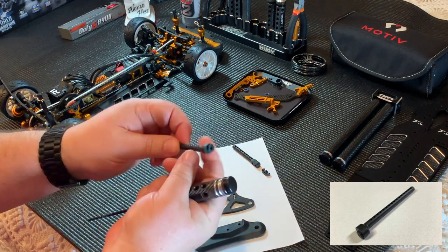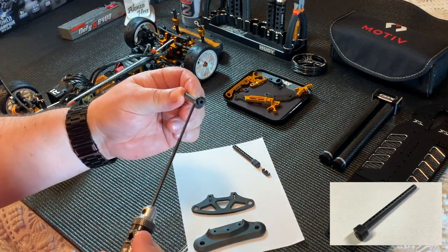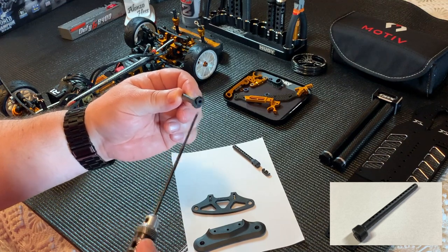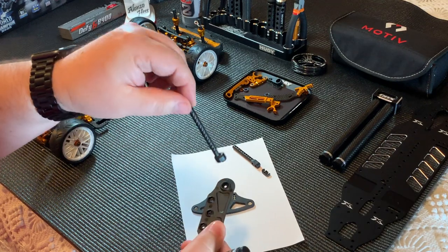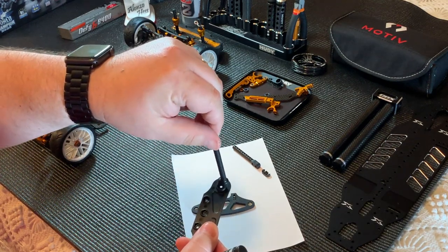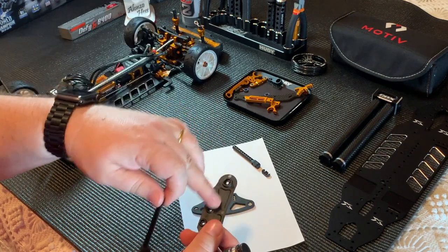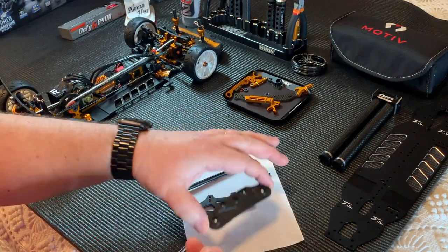This is one of the eccentric front body posts that go in the same position, and it's mounted either back or forward. In the kit there's also a set of standard body posts for the neutral position.